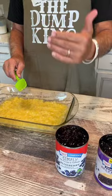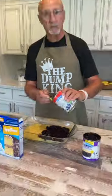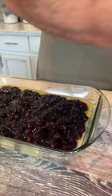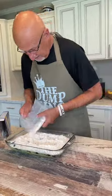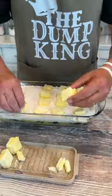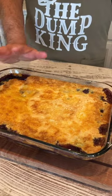This is a pineapple blueberry dump cake. On top of the pineapple, we're going to put two cans of blueberry pie filling. Now we're going to do the cake mix. And we have two sticks of salted butter. We're going to put it in the oven at 350 for about 40 minutes.